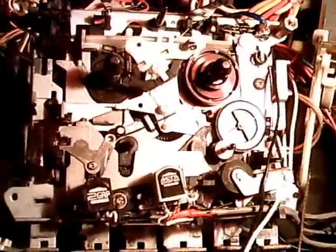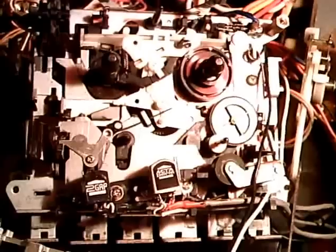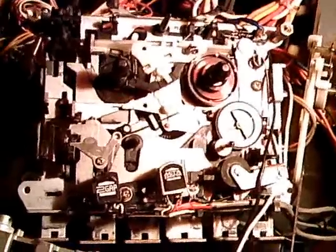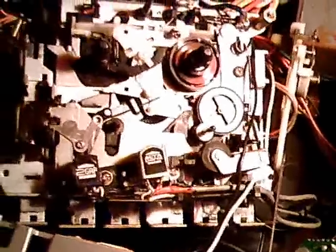This is the mechanism of the JVC-KDA22 that I recently got at a recycling place. I just wanted to show you this mechanism operating.